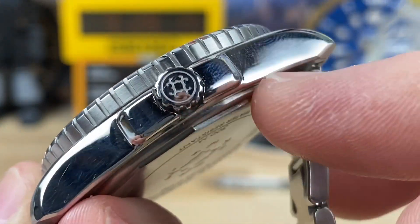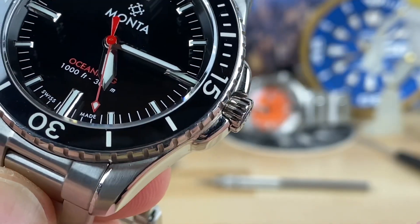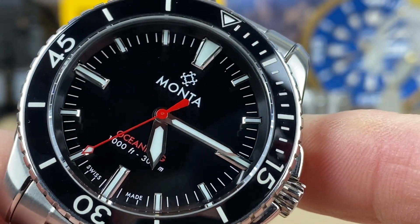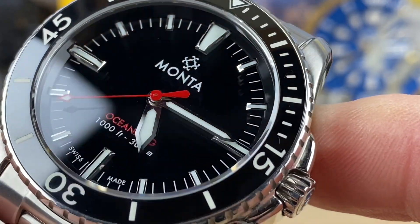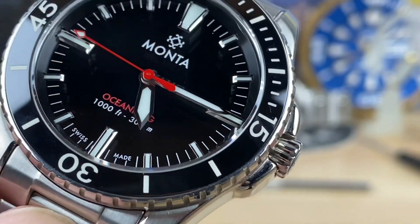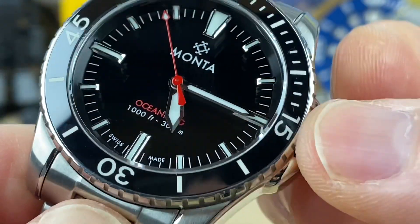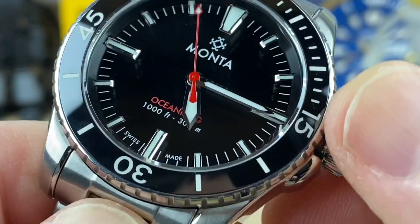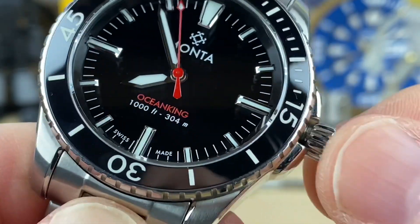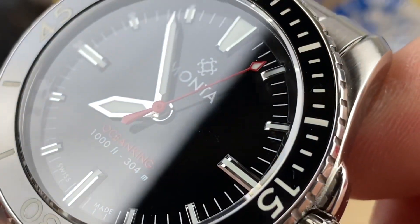There's about just under a 6mm crown — signed, screw-down — and you can see it has a nice shape, flaring out a little past the crown guards so you can grab it with no problem. The dial is a black lacquer with applied indices and BGW9 Superluminova everywhere, so it looks bright white right now but will look cool blue in the dark. You can see 'Ocean King' printed in red, and it says 1,000 feet — 304 meters. The hands are rhodium-plated, so they won't tarnish. Diamond-cut hands, super sharp on the edges with no burrs.